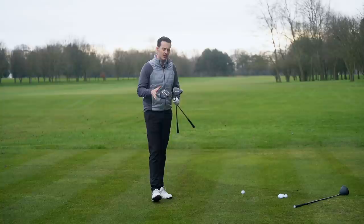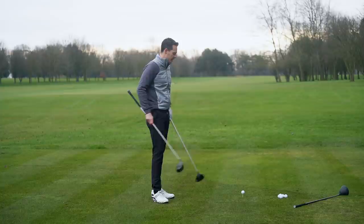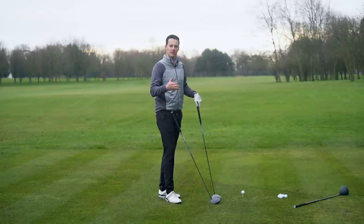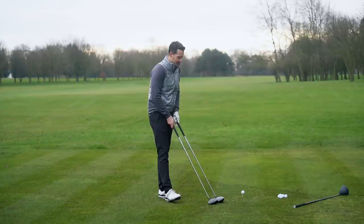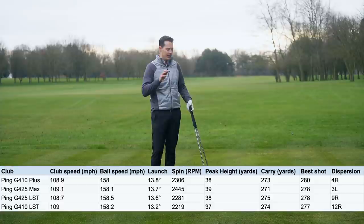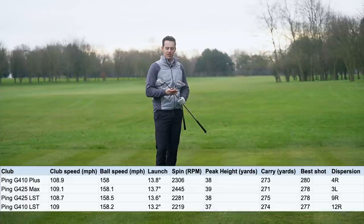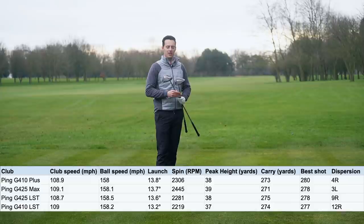Before we hit some shots, let's touch on the looks of the drivers, because they are quite different. The G425 Max compared down against the G410 definitely has a slightly larger, more rounded profile, which not everyone will enjoy. There are golfers who like a pear-shaped driver — obviously you've got the LST option for that. I'm going to flash up the launch monitor data now — hit these indoors using Titleist Pro V1x golf balls on the Foresight Sports GC Quad — same shaft, same loft at eight degrees, stiff shaft from PING.